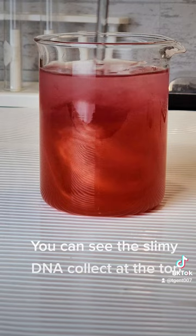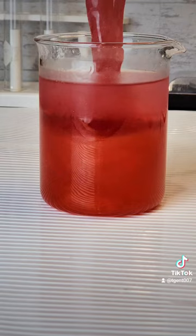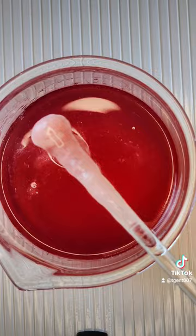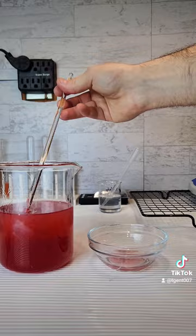You can see the slimy DNA collect at the top. I'm now going to scoop the DNA out onto a drying bowl, and this step will be complete. Here is our strawberry DNA.